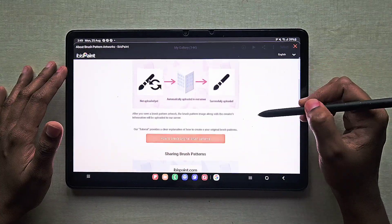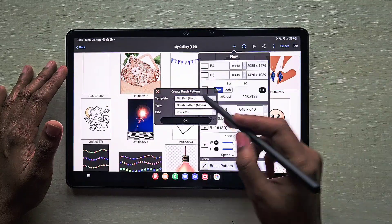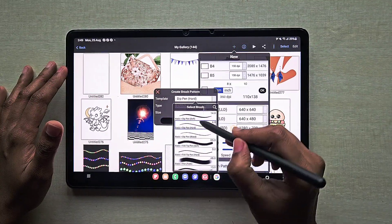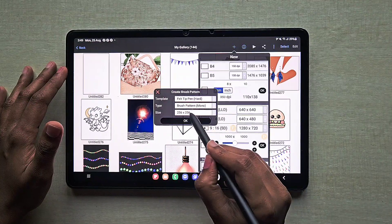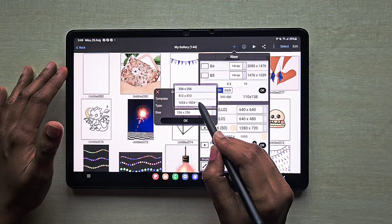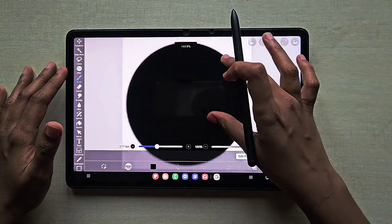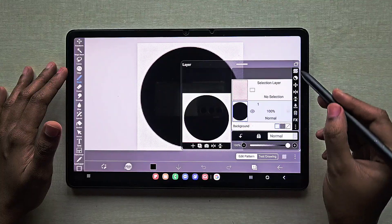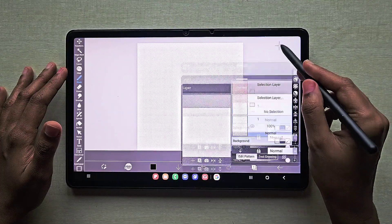Once you touch that, you will get something like this. Click on that cross symbol — this is the instruction to create the brush. You will get a panel like this. Choose felt tip and hard brush, and keep brush pattern as mono because we are going to use a single color. Choose the bigger size — I'm using 1024 x 1024 pixels for the brush.